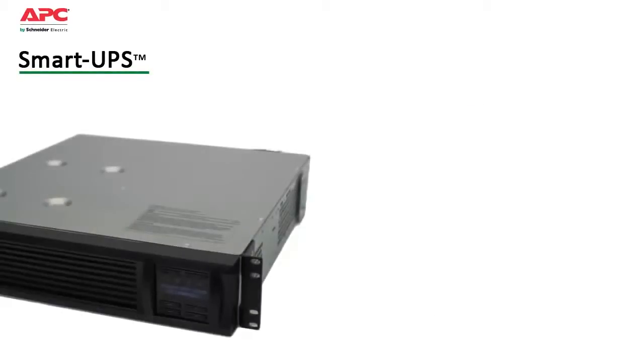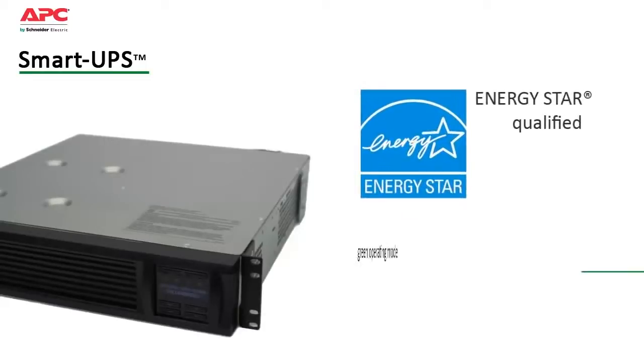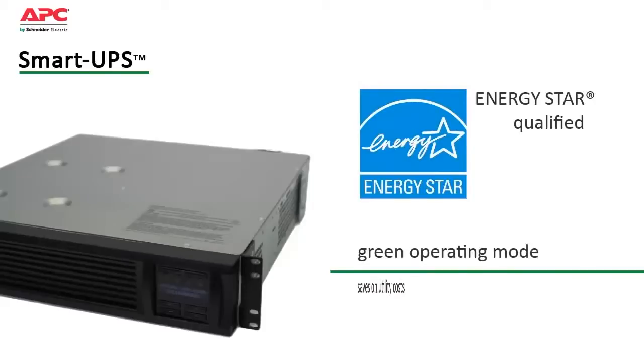SmartUPS have been designed to keep operating and maintenance costs low. They are ENERGY STAR qualified and have a highly efficient green operating mode which saves on utility costs and reduces heat loss.